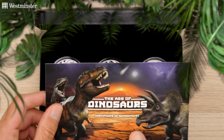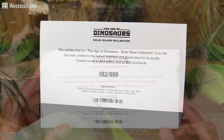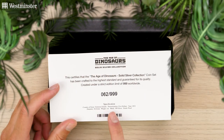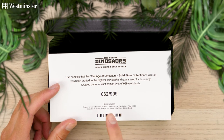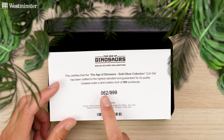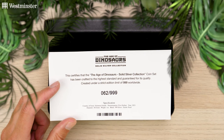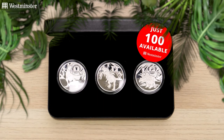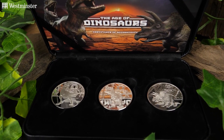This certifies that your set has been crafted to the highest standard and is guaranteed for its quality. You can see the specifications of the coins here, and then where your collection sits inside of the tiny 999 worldwide edition limit — so you can see this is holding number 62. However, from that tiny 999 worldwide edition limit, we currently have just 100 available, and it goes without saying that I don't expect these to be available for long.